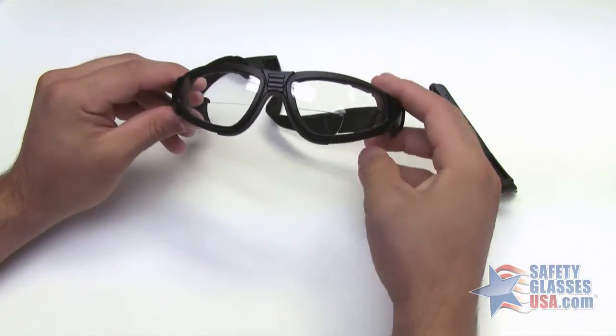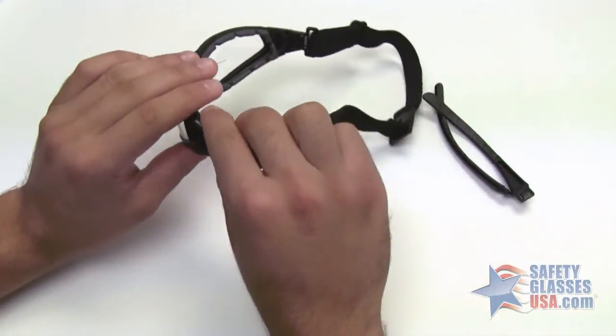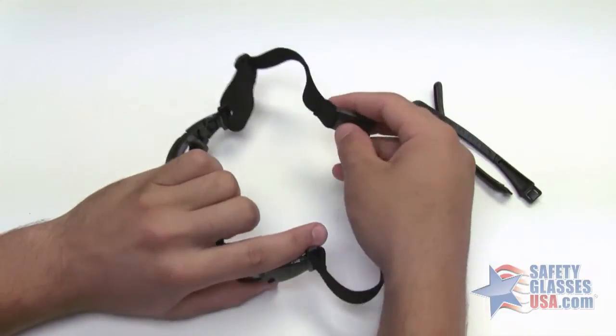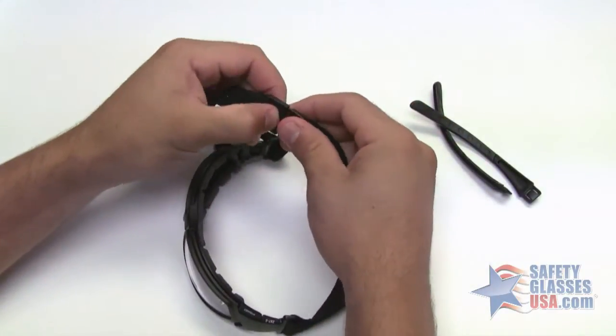This model features bifocals built into the lens. It has a flame-resistant foam padding that keeps out dust and airborne particles. It also has a quick release to easily take it on and off.